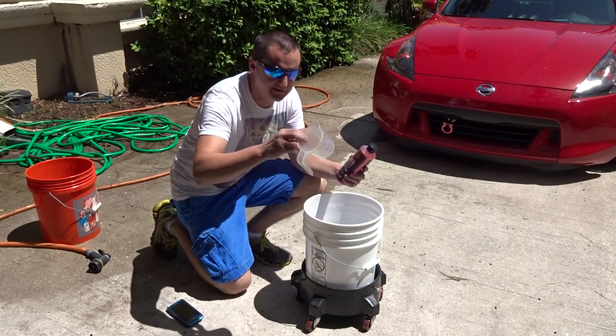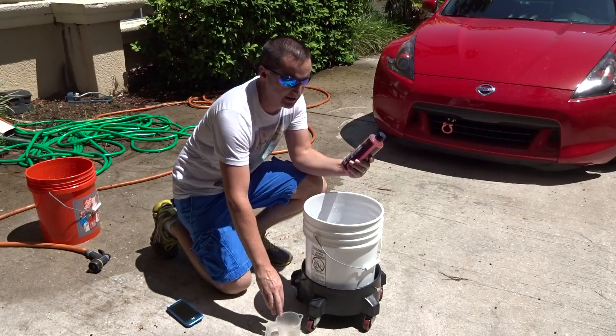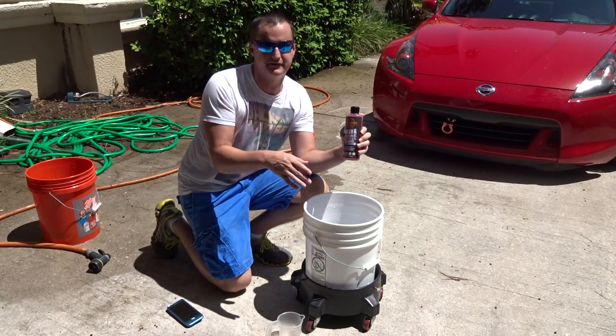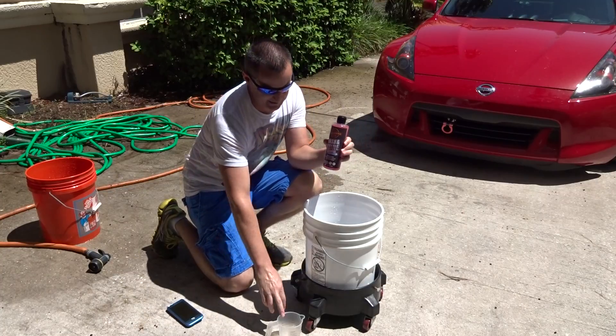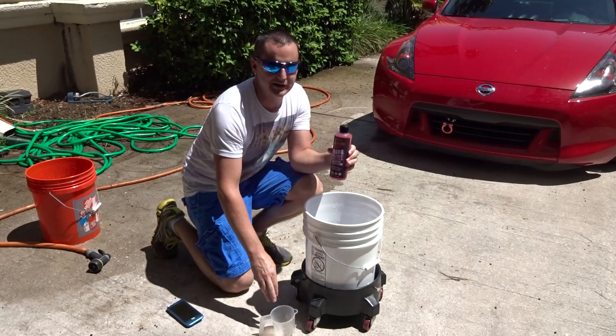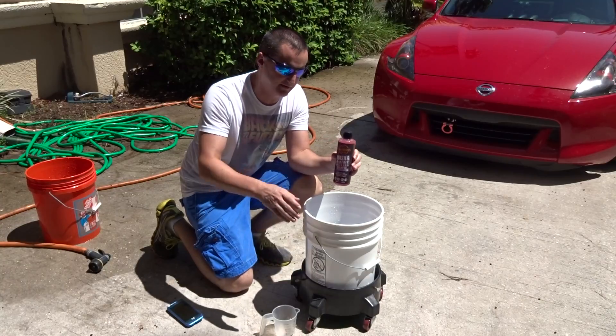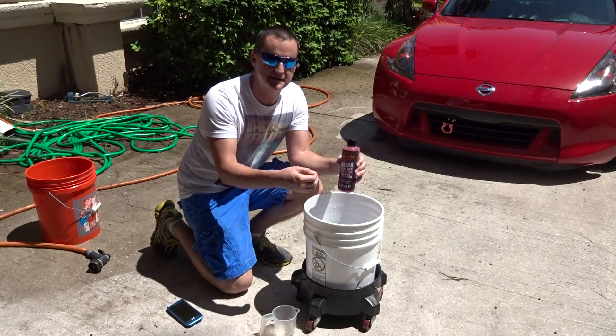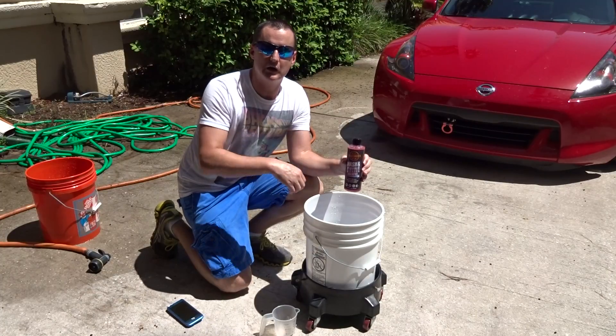I'm going to go ahead and pour one ounce into this. I actually brought the mix cup like I usually do now, because so many of you internet people say oh my gosh, you put in too much or you didn't put enough in. I get tired of dealing with that, so I use this so I can show you and prove you guys wrong. I'll set up everything, pour it in there, mix it up for you, show you the results, and we'll do a lubricity test, smell test, all that fun stuff.